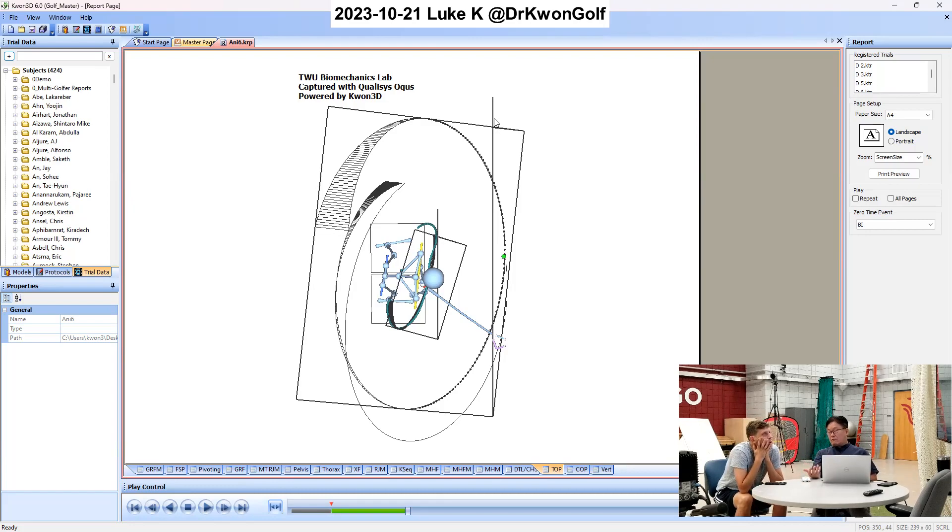In the driver condition, it's still slightly outward — just a matter of one degree on average or less. But in your case, it's severely outward here. And so why is a severe swing path like this bad?